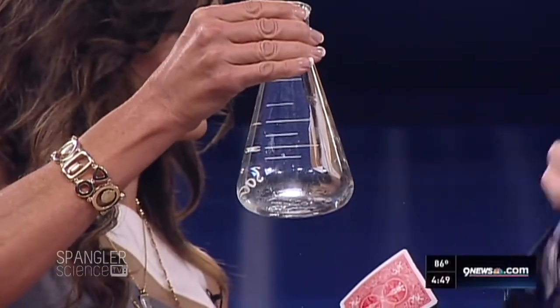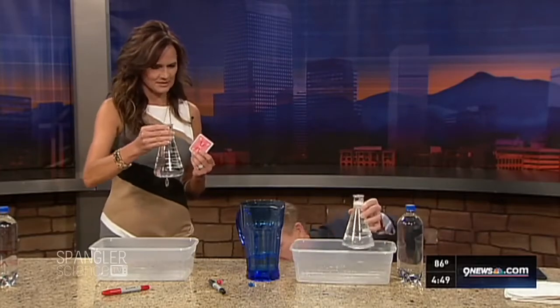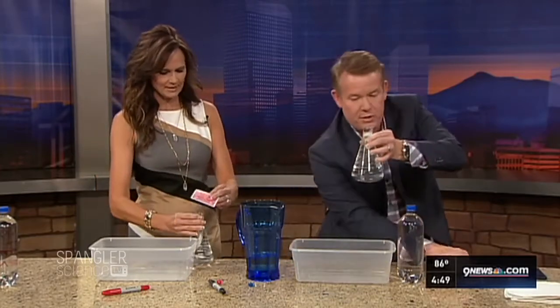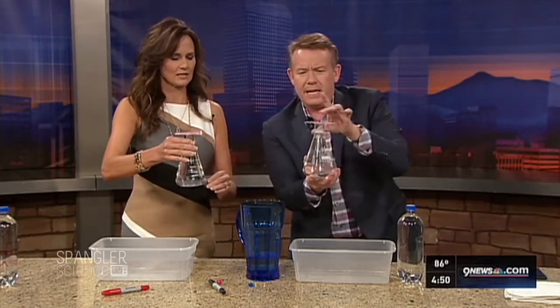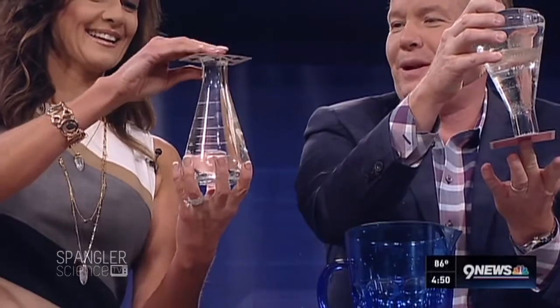Now Kathy, this is one where you just have to believe. Watch. You're gonna put your card on top here like this. Let me grab this one here — put it on top like this. Good job. Now turn the whole thing upside down. You have to hold on to the card when you turn it upside down.